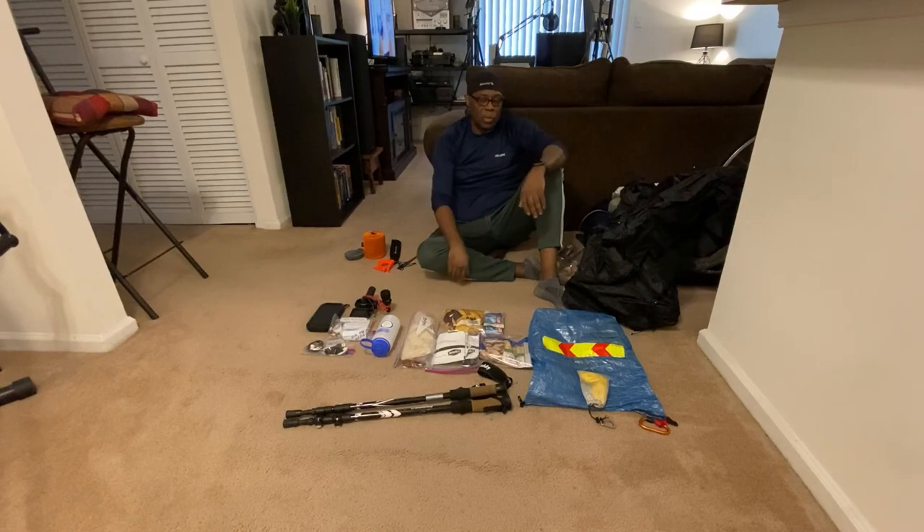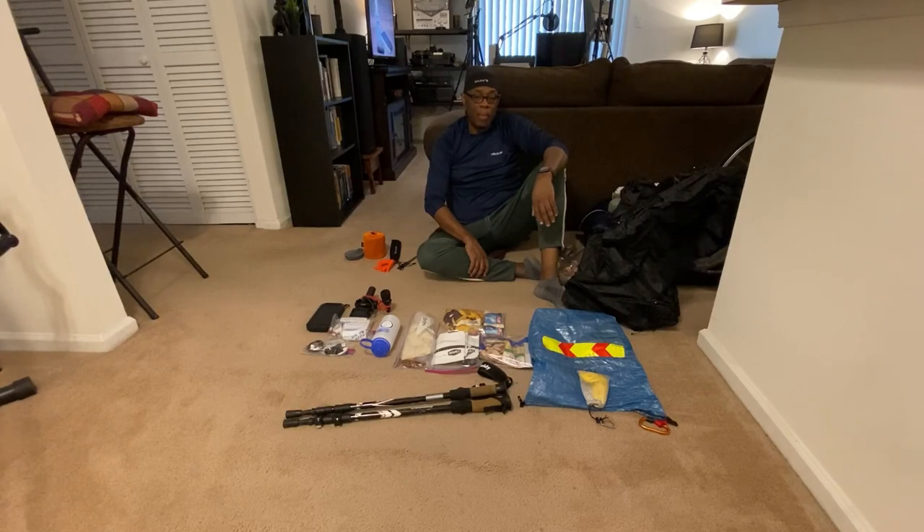I'm taking a beanie in case it gets cold at night and a pair of light gloves. I'm very excited for my first backcountry camping trip in Shenandoah National Park — just over 21 miles total. Day one will be light at about four to five miles, day two around nine miles, and the last day about six to seven miles. Looking forward to it and I'm always up for the challenge — thanks for watching!